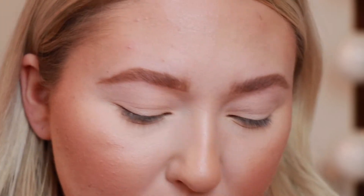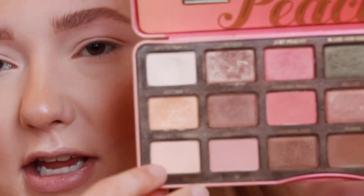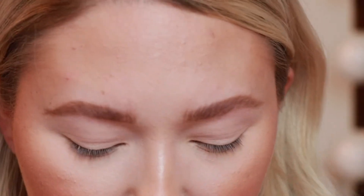I already have my eyelids set down with White Peach and Peaches and Cream — just these two shades, just some matte shades to create a base for my lid. The first thing I'm gonna do is go in with a fluffy blending brush.